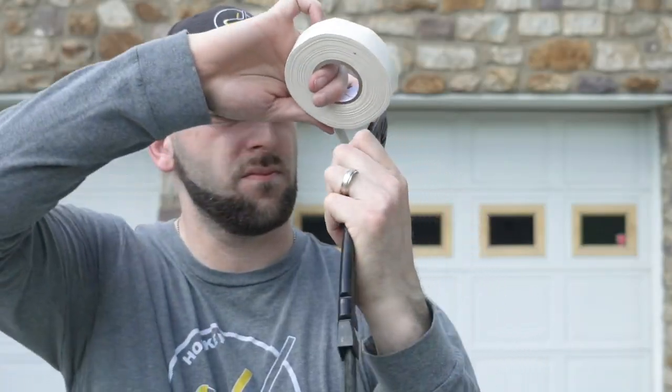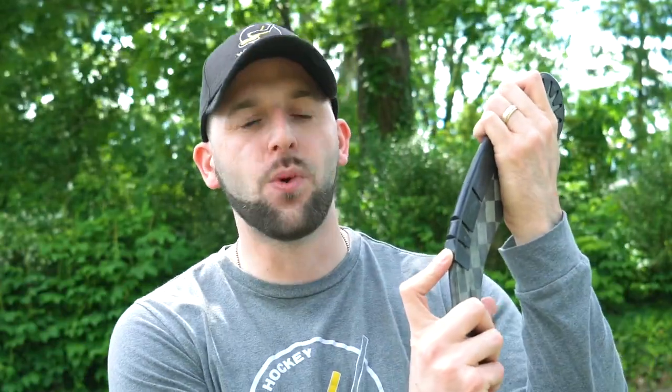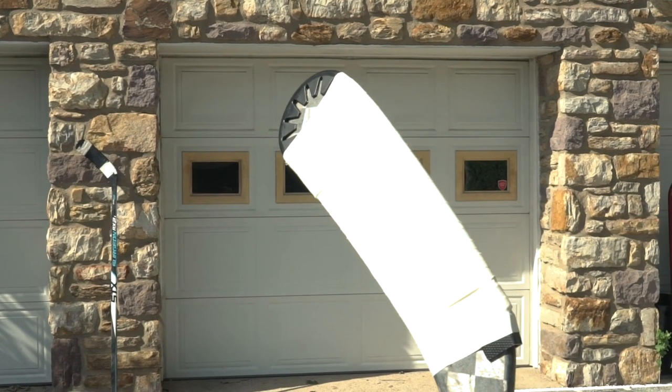The third step and the most important step is to make sure that you tape the Hockey Wraparound to your stick. In some cases we do use just two strips of tape if we're only puck handling, but if you're taking any type of shot you want to tape the Hockey Wraparound fully to your stick, just like it's a game or any other day of the week.